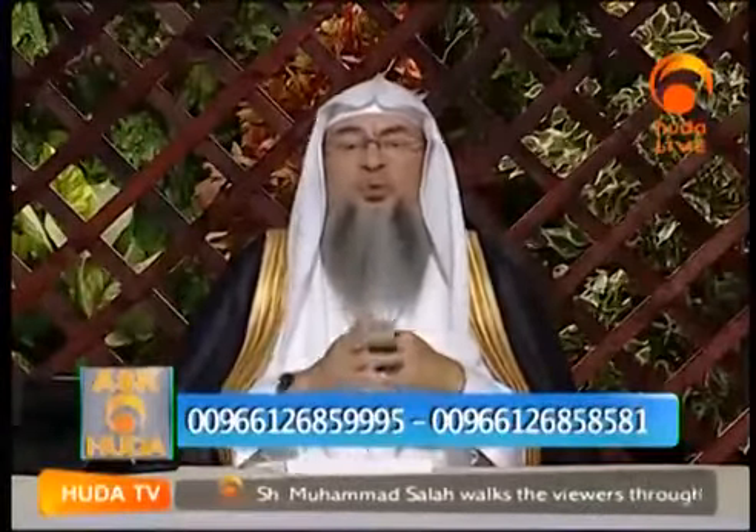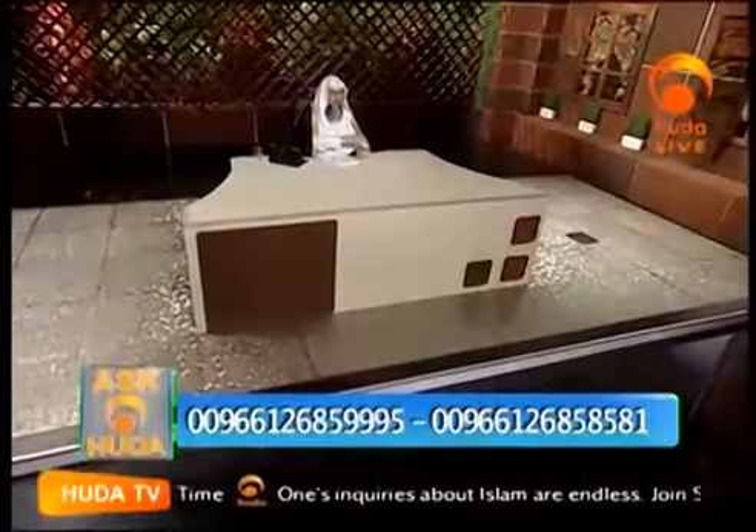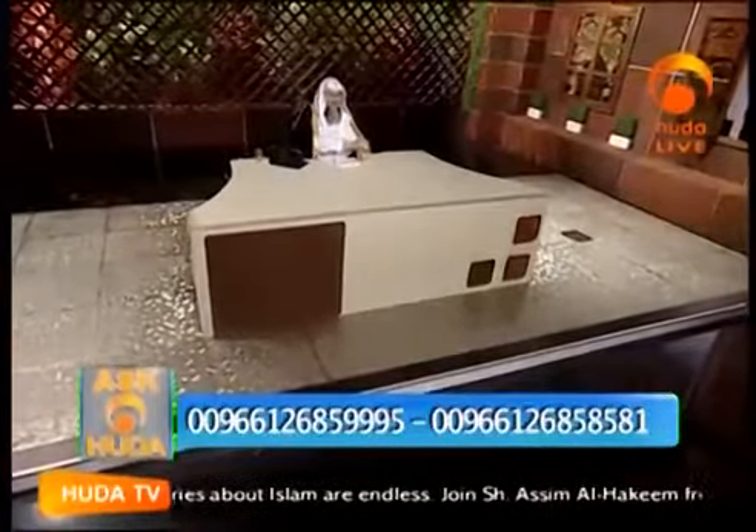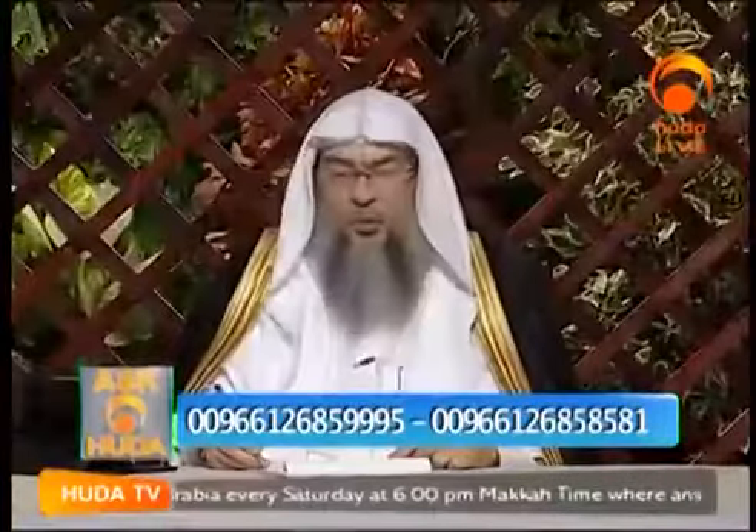then you should perform normal wudu, and when it comes to the cast, you simply wipe over it like this — not with running water, so that it will not affect the bandage, but with just a wet hand, you pass it over it. This is sufficient either in ghusl or in wudu, insha'Allah.